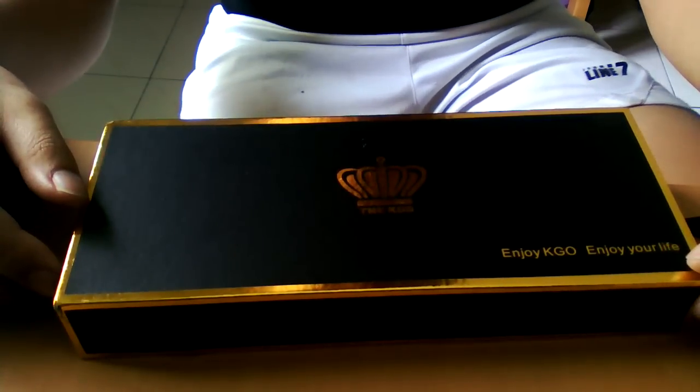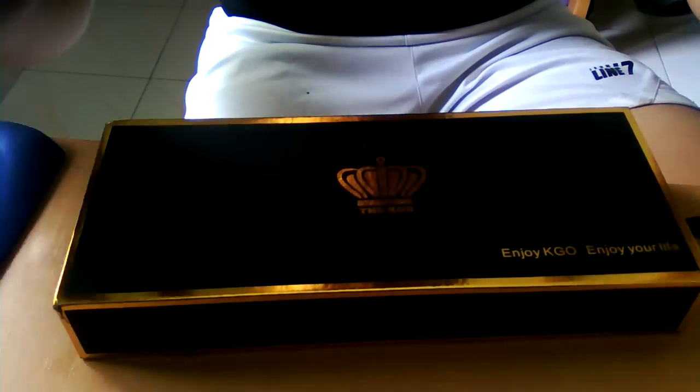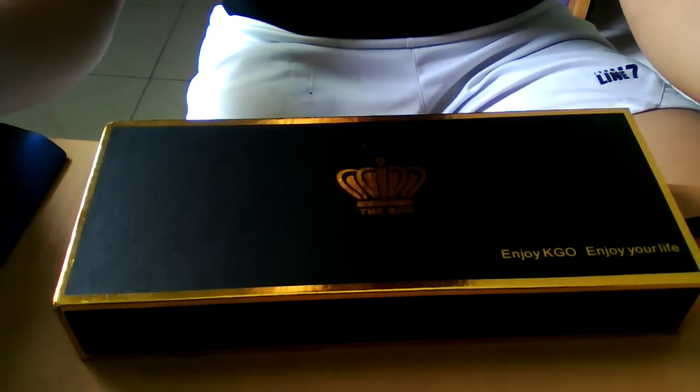Hey guys, Simi here from MalaysianVicAdded.Blockpa.com and I bring you the Kegel review today.